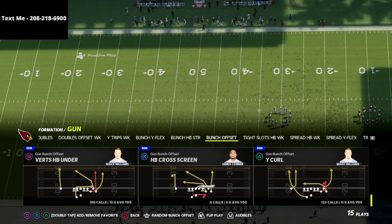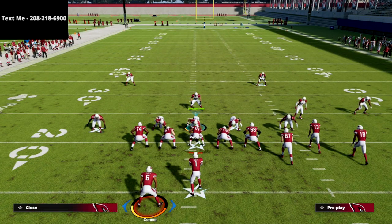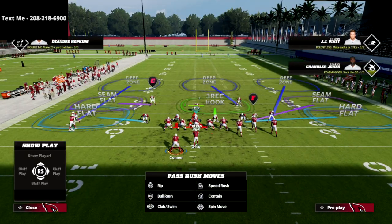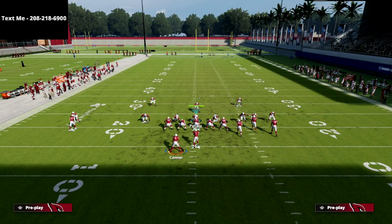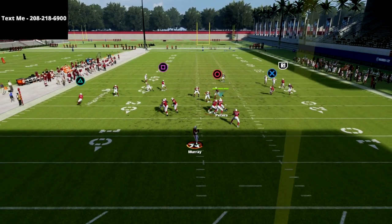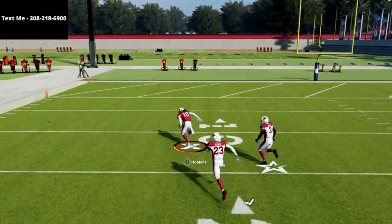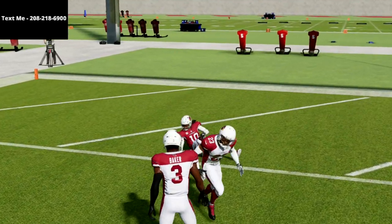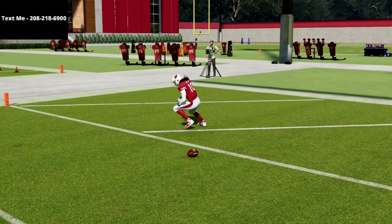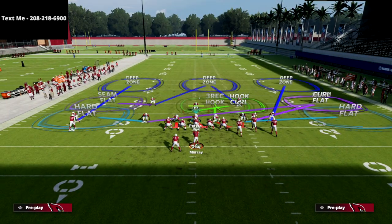Let's go over this play — Y Curl out of the Gun Bunch Offset. I've got a couple of different sets for this, but this is one of my favorite Cover 3 beaters in the game. I'm going to run the Mabel concept here — double flat — and user my player in a spy. Watch the left side: if they're in Cover 3, you're going to see this receiver gets a pretty good shot at beating Cover 3 over the top for a one-play score. That could potentially be patched down the road, so be aware of that.